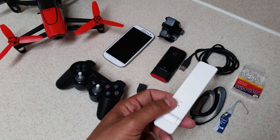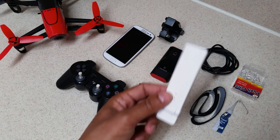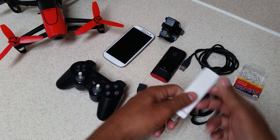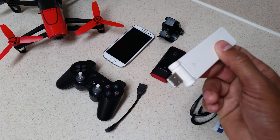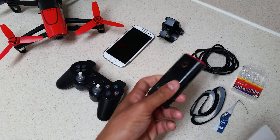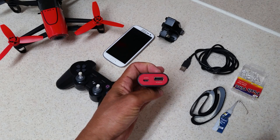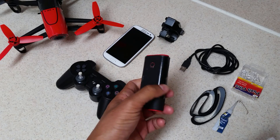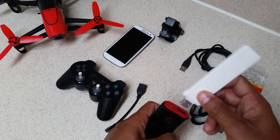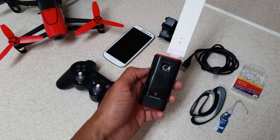I've been able to fly with this extender up to a quarter of a mile, or almost one kilometer, so I've been very happy with it. I really like the compact size. It's a standard USB-A type connector and it needs a power source — that's where this comes in. This is just a regular 5200 milliamp hour USB battery, and as you can see, the extender plugs right into the battery.